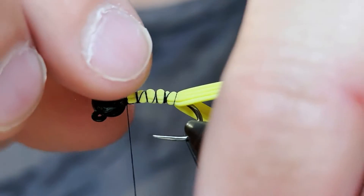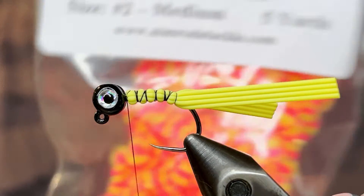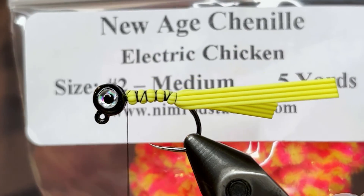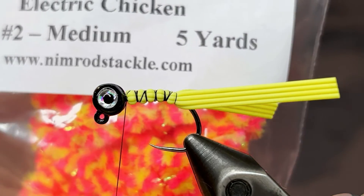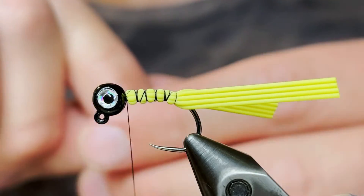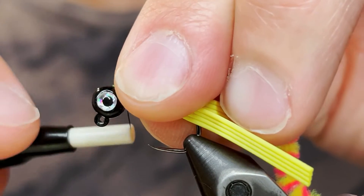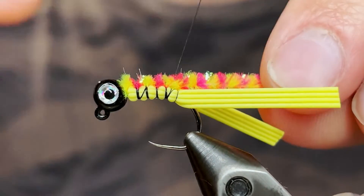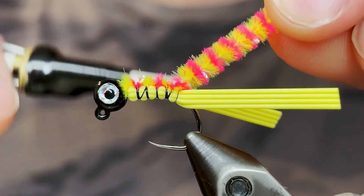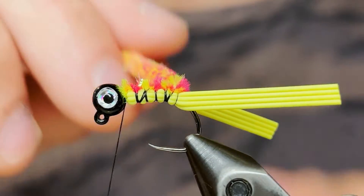Make sure that there are four on each side. For the body I'm going to be using this new age chenille — this is electric chicken color in size 2. I got it from Nimrod's Tackle. I'm just going to take a little bit of that and tie it in at the head, then bring that down to the end of the hook shank where the tail is, and bring the thread back up again. We're just going to start winding this chenille.